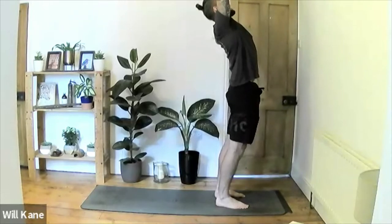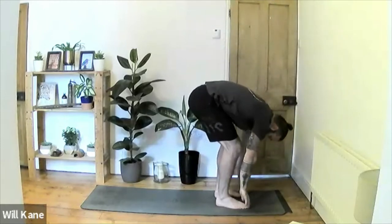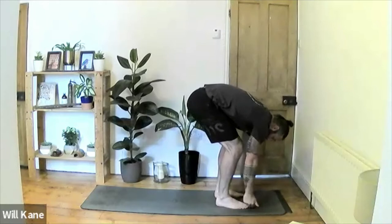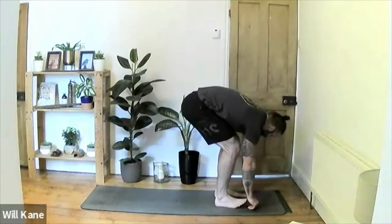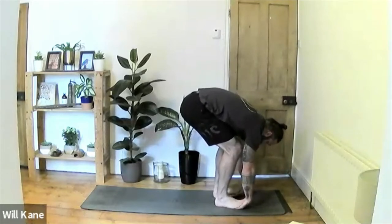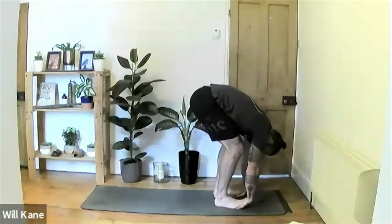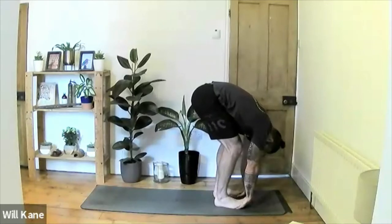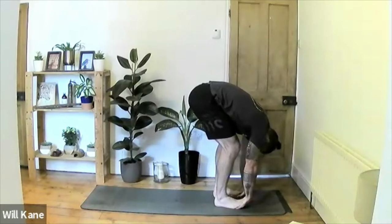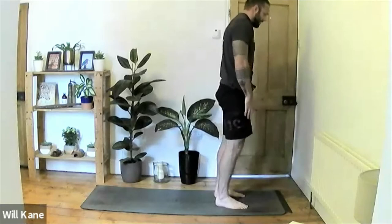Slowly roll all the way back up to standing. Inhale hands up above the head, exhale come into the back bend, then exhale release all the way down into the forward fold. For even more intensity, slide the palms of the hands directly underneath the feet — toes up against the wrists — and from there try to push to straighten the legs. You'll feel that in the hamstrings very quickly. Hold for three, for two, for one. Slide the hands out and inhale all the way back up to standing.